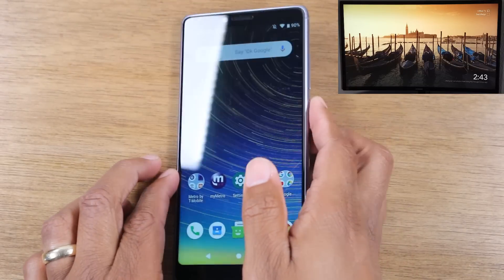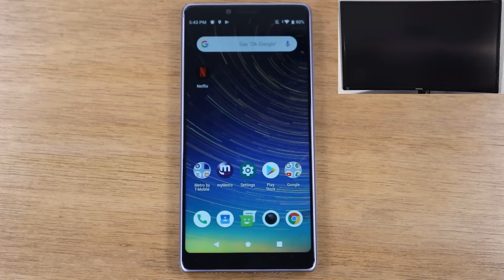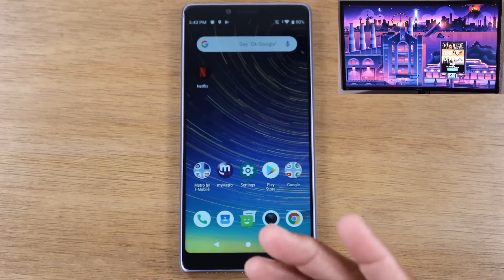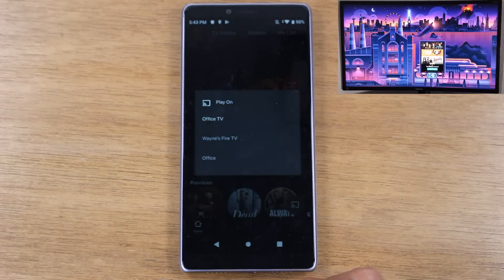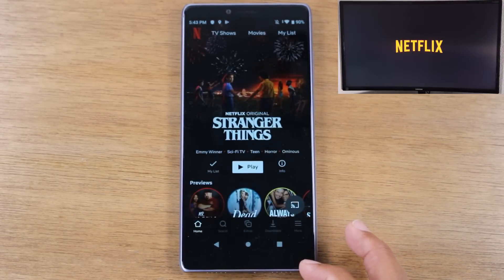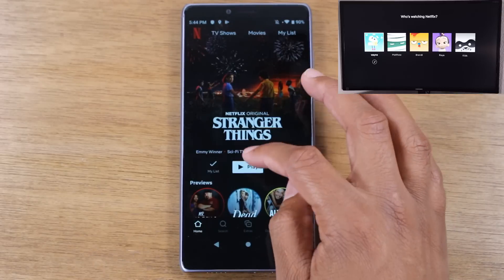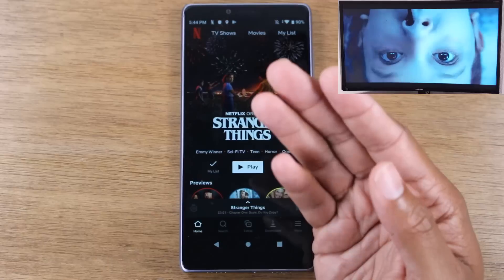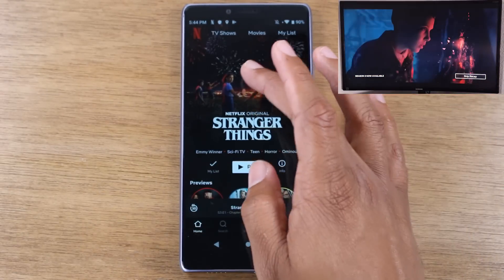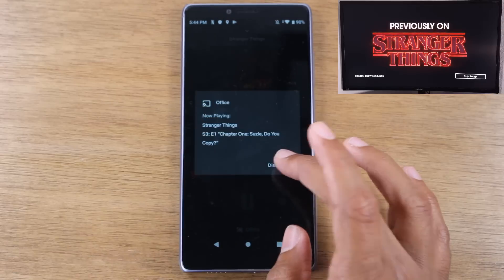The process is going to be exactly the same for Roku. Let me switch over quickly so you can see it. There's our Roku. Go right back to Netflix, hit the cast button, and this time select 'office' — that's the name of the Roku. Now we can see it on the TV. Hit play and it shoots right to the TV the same way. When you're done, tap, select office TV, and disconnect.